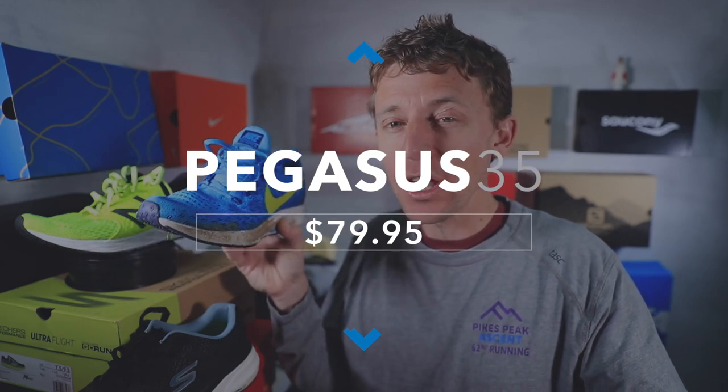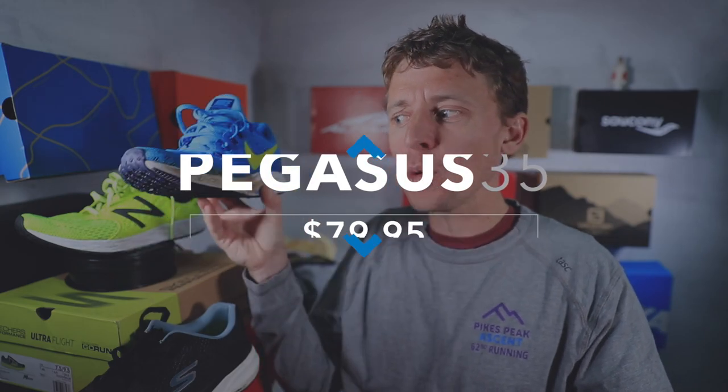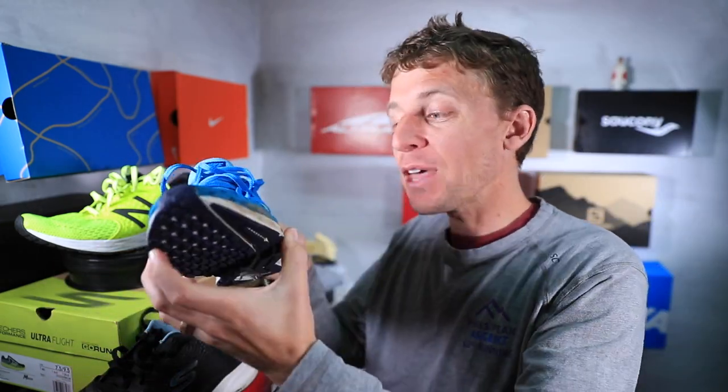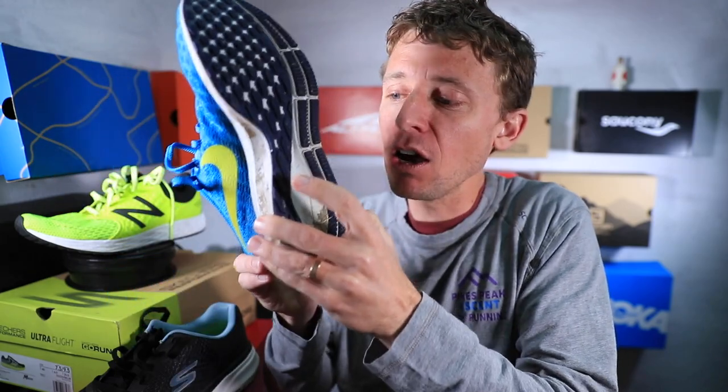I am seeing the Nike Pegasus 35 for between $60 and $90. The cheapest I saw was on Modsense.com for women at $60, and then all the way up to about $90 for the guys. It started out at $120 to $130 when it came out brand new in 2018. What's really nice right now is that all the 2018 shoes are starting to drop down in price, so that is exciting. I would recommend it if you like Nike and the ride of Nike and you're looking for something affordable.